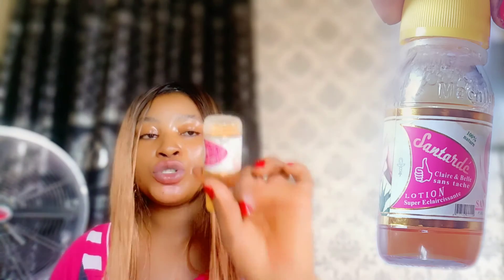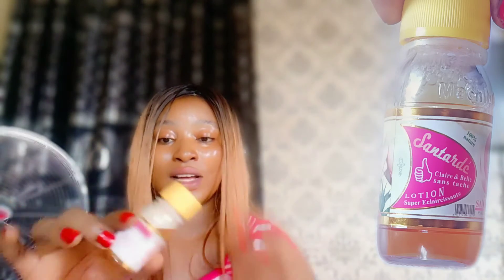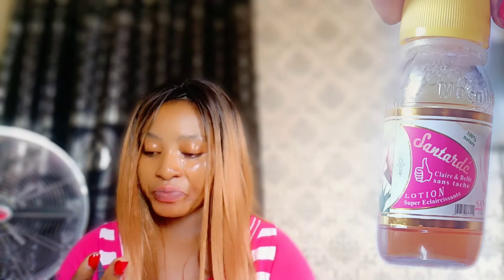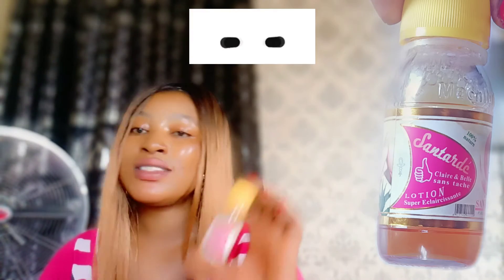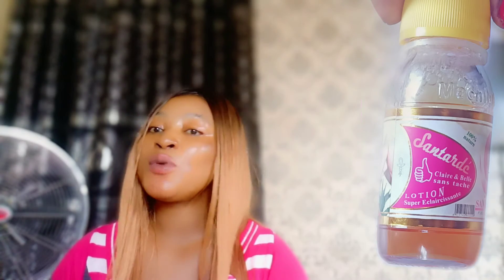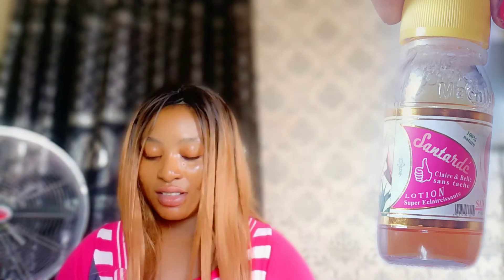The first thing you should mix this lotion with is your body lotion or cream. It acts like a cleanser — look at how it is, it's not quite like a cream. Mixing it with your lotion gives you an instant even-toned skin. You can also mix it with your cream. Remember there is a difference between cream and lotion — you should know your skin type to know which one to use.